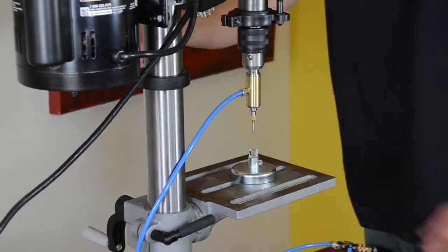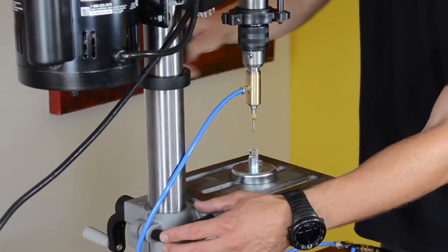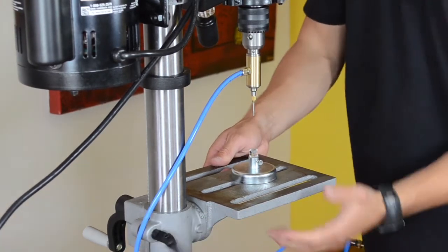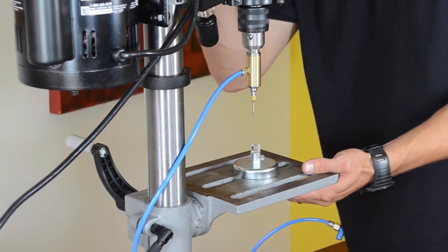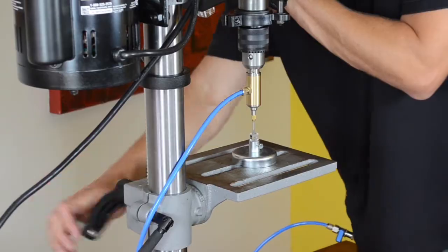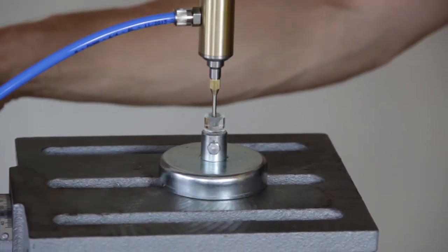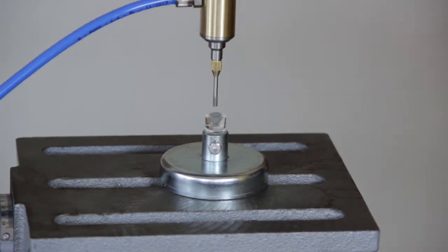You'll notice the distance between the end of the drill bit and the bead nest is too far, so you'll need to adjust the table height. Your drill press might adjust differently than this one, but this one has a locking bolt and turn crank. Raise the table so that it touches the center of the bead nest when the drill bit is lowered as far down as it can go. This will ensure that it is centered and you can set your drill stop to zero.